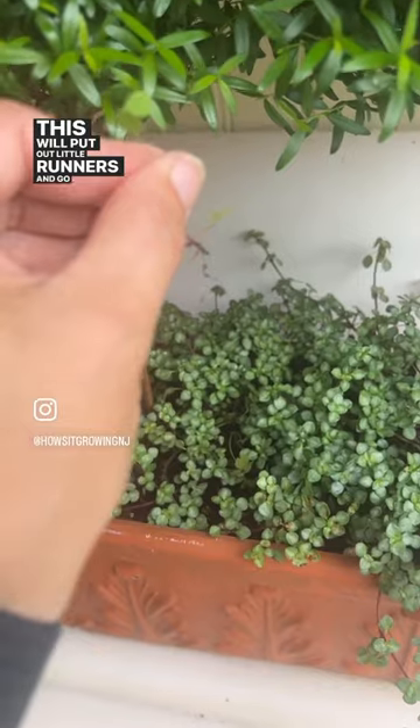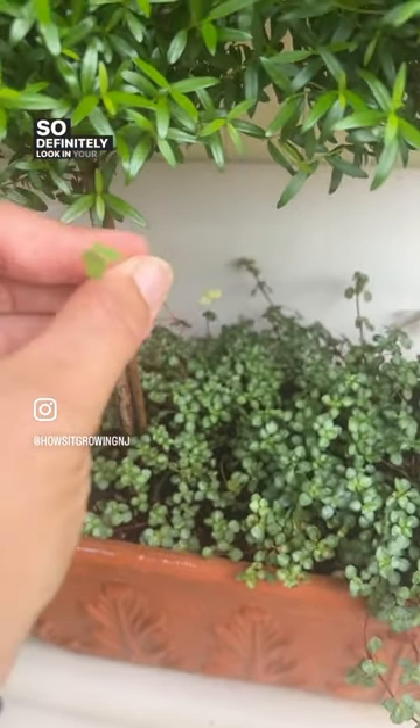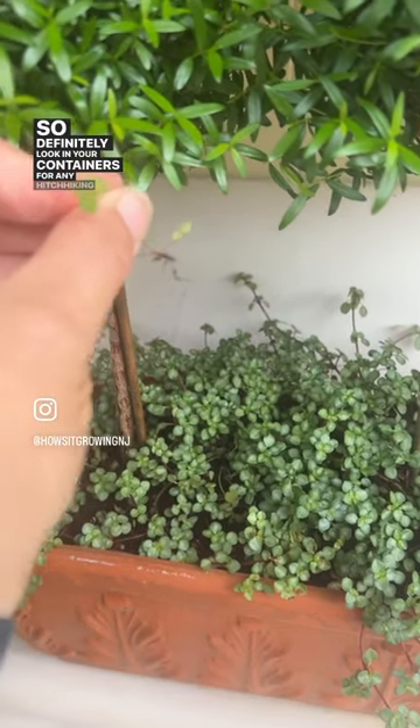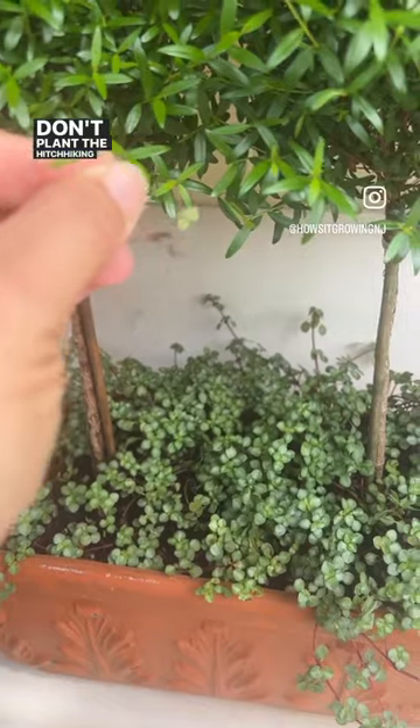This will put out little runners and go all over your garden, so definitely look in your containers for any hitchhiking weeds. That's my tip: don't plant the hitchhiking weeds.